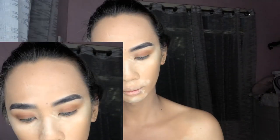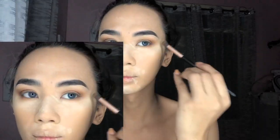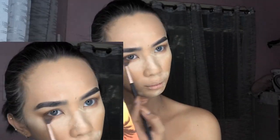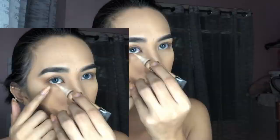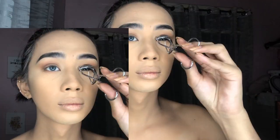The first shade I use is Solar, and then Nostalgia on my outer corners to make the eyes look more fierce. Then I buff off the excess powder.